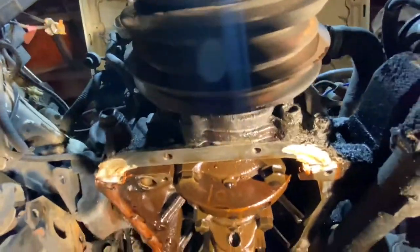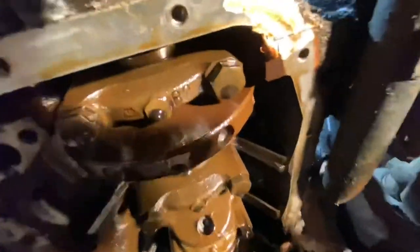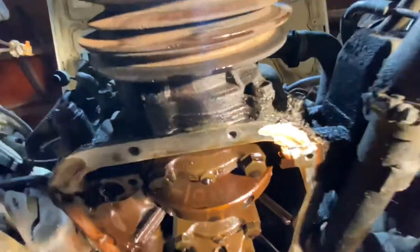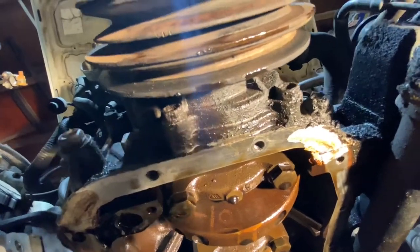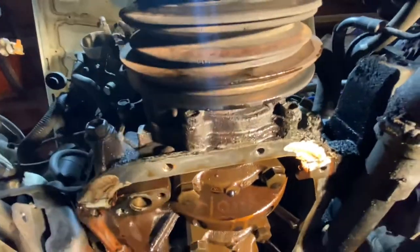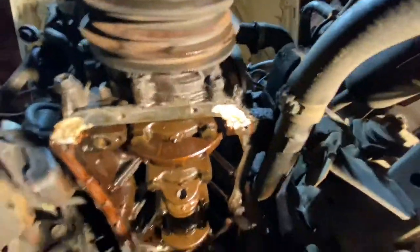You can see the front main seal on this was a big culprit to the leak, as indicated by all that clean area on the bottom. Not just the front main seal actually, but the sealing surface of the oil pump too was a problem.